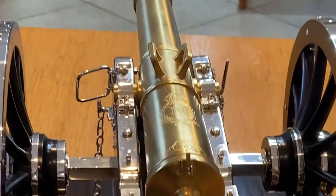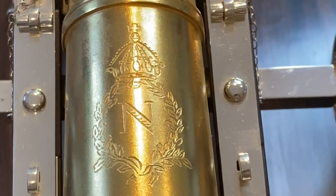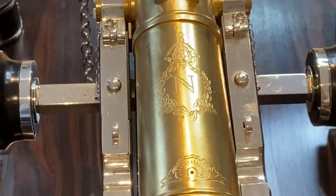What would you call this emblem or logo on the cannon? It's Napoleon's crest. And why that one? Because it's Napoleon's 12-pounder — he was the artillery man and he enjoyed cannons so he had his crest on it, same as Queen Victoria had her logo on her guns.